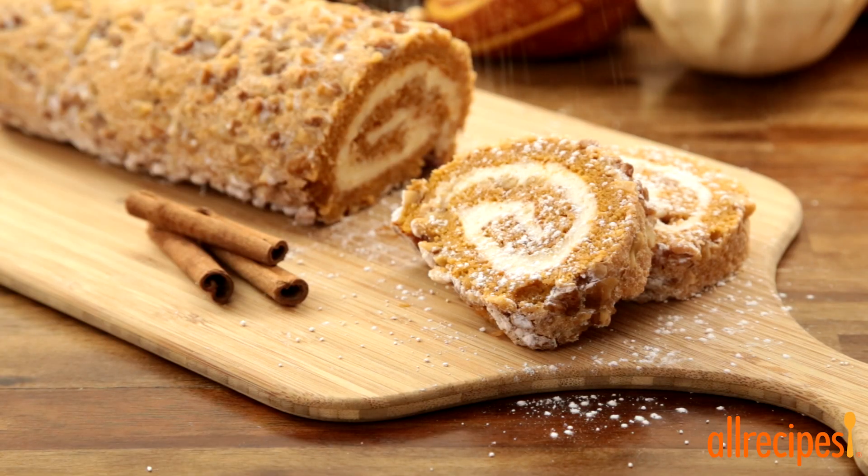All the flavors of fall are rolled into this delectable dessert. Finish it off with a light dusting of confectioner's sugar, and you're good to go.